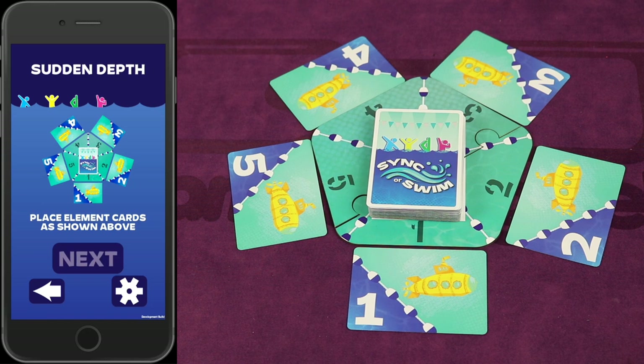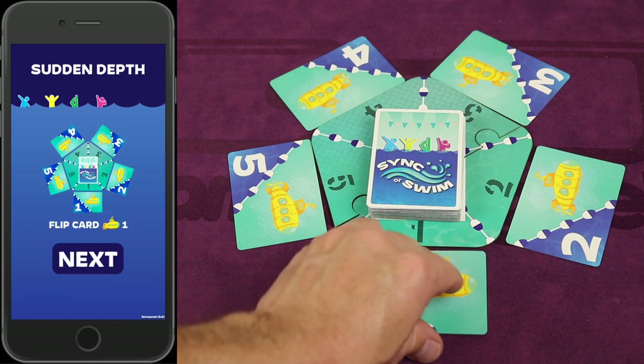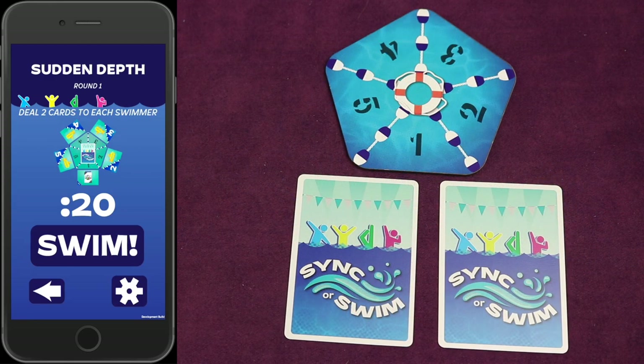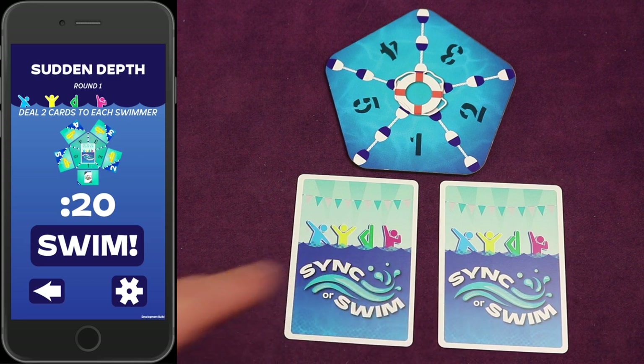Press the next button and flip submarine card one. The app is going to tell the captain how many sync cards to deal out face down to each swimmer. In this case, it says deal two cards to each swimmer. These need to stay face down — players cannot look at their cards before you start the swim practice. Now that we're set up, let's talk about the object of Sink or Swim.